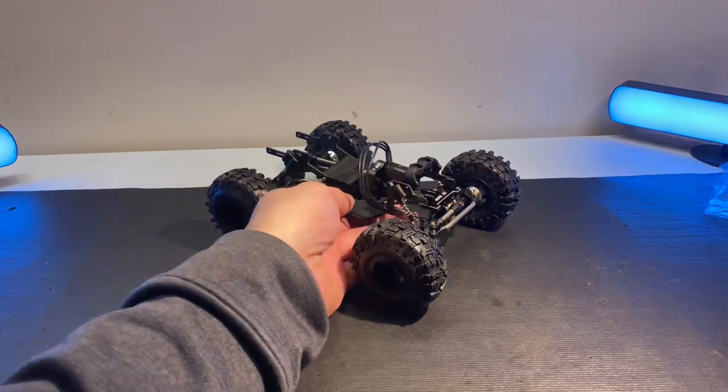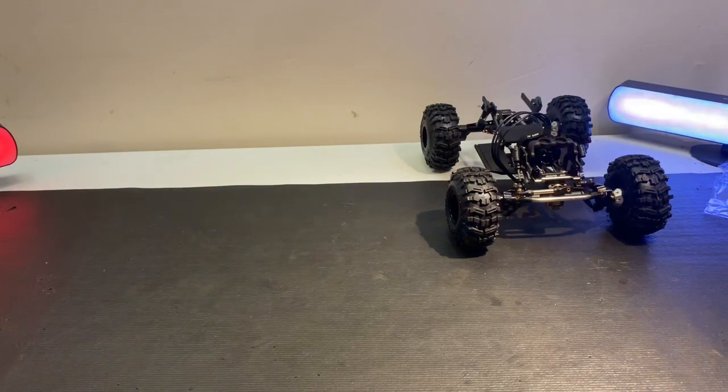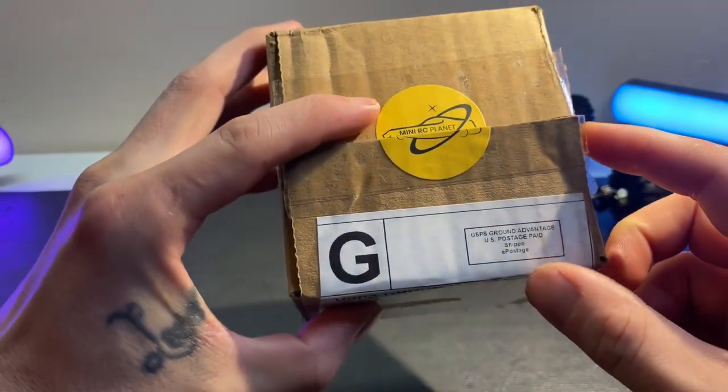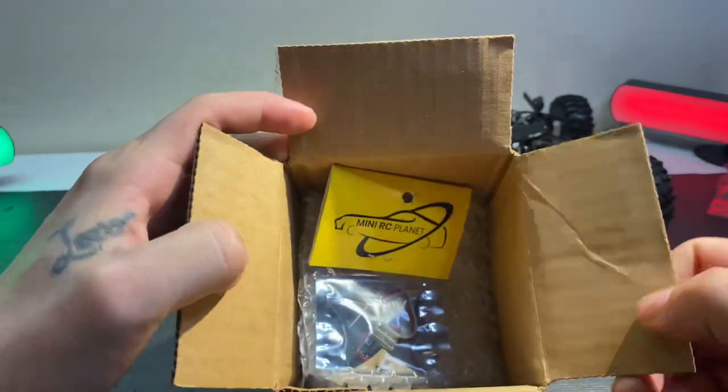Let's get to it and see what we got in store for this guy. Space is the key, so we've got Mini RC Planet — open the box, make sure it was in there. Obviously light, just one of those things.